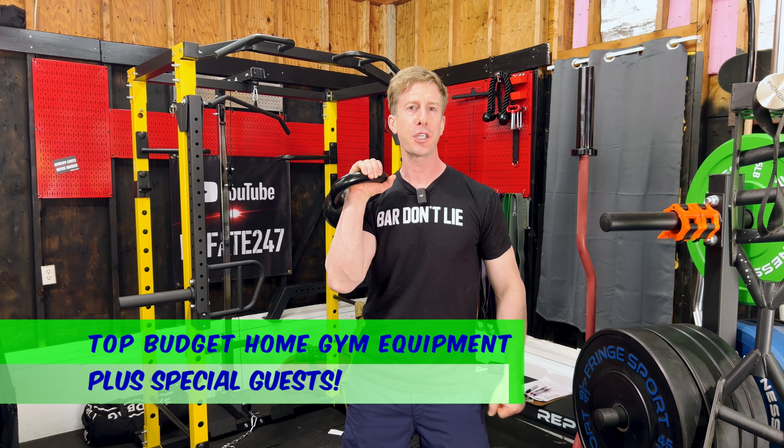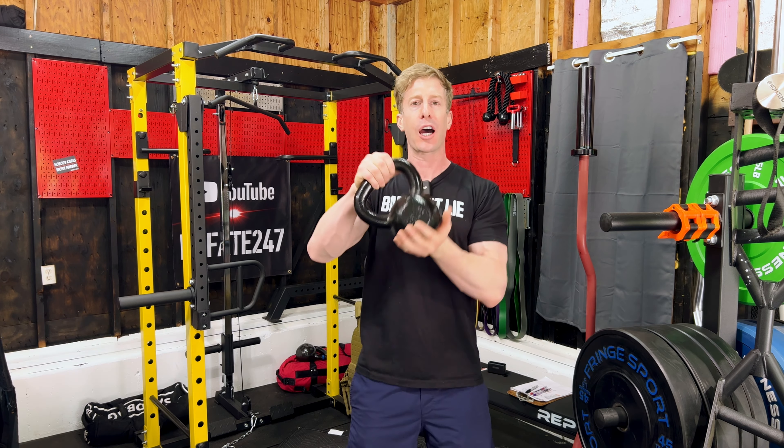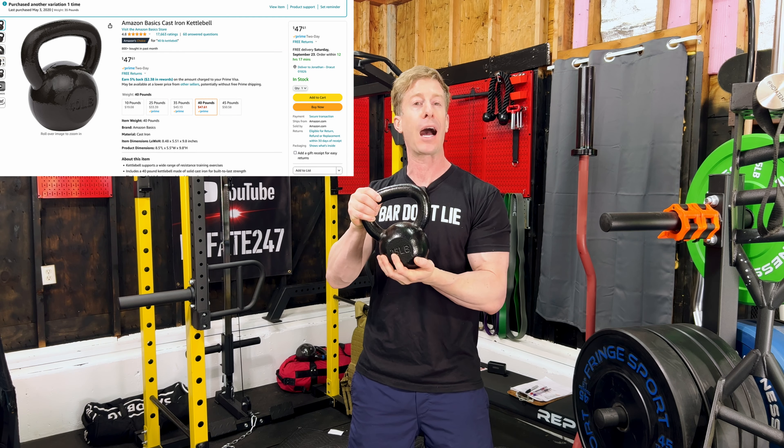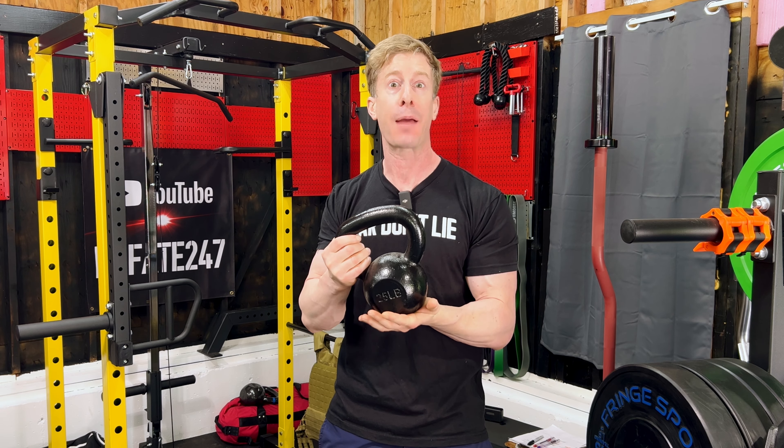Top four budget home gym items that won't leave you with a serious case of FOMO. Number one: Amazon cast-iron kettlebells. These things are probably the lowest price per pound you're going to find anywhere. They're delivered right to your home free of charge, and frankly, they can't be broken.